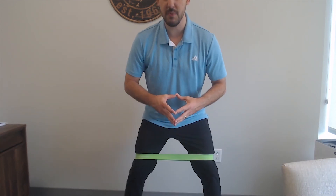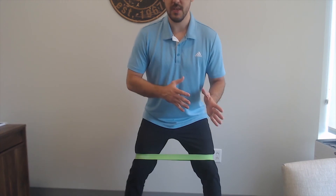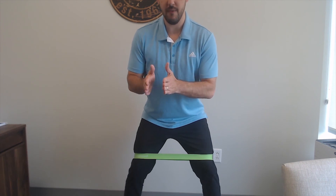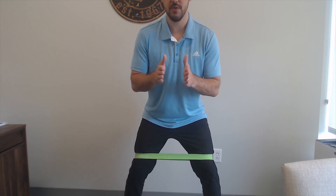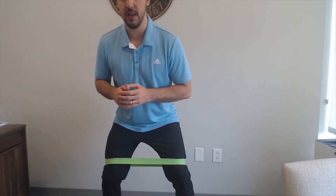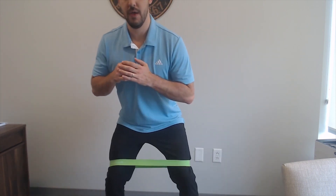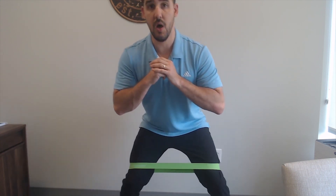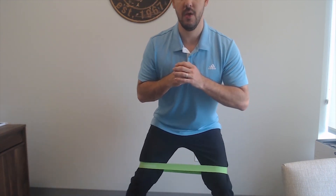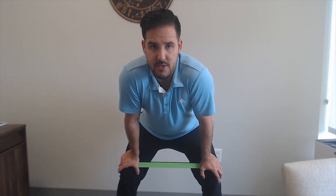Last thing, more for the cardio aspect — these are called monster walks. Step one step to the right and then one step to the left, only stepping the width of your shoe each time. Start with your feet a little bit wider than shoulder width apart. Step out, replace your foot, then the opposite side — step out and back, out and back — keeping your body nice and low as you go from side to side, focused on balance. Try about 30 seconds and see how those hips feel.